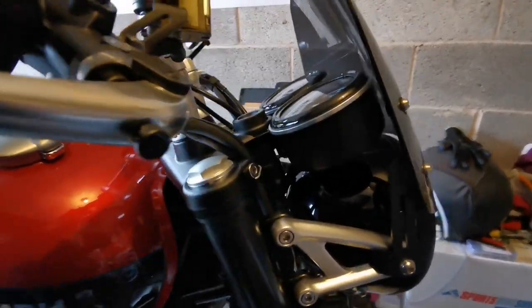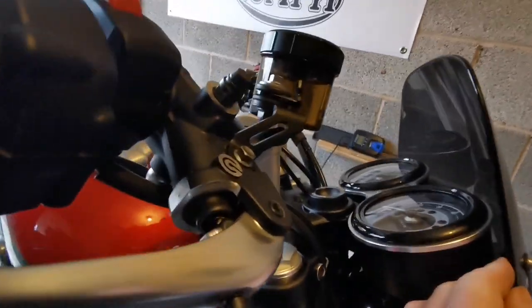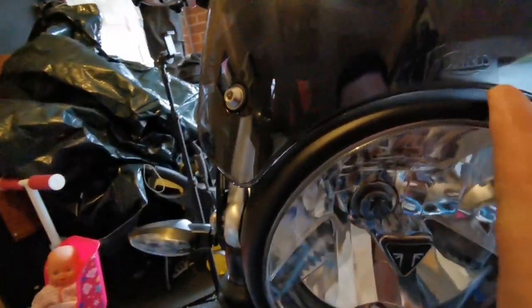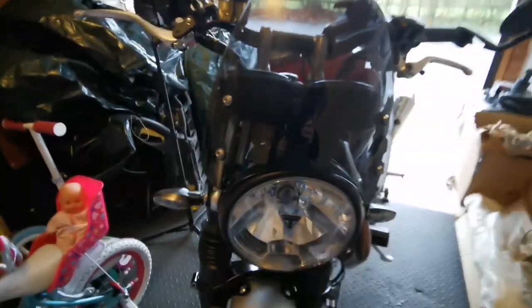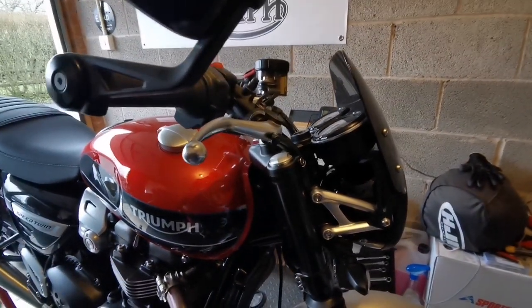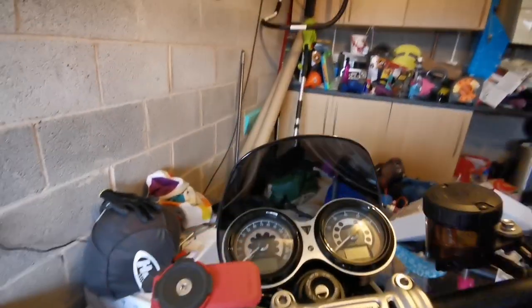There we have it boys and girls - nice and easy, like a 10-minute job, which is why I didn't really film it - it's quite self-explanatory. You can see how it covers the clocks nicely. It's nice and solid, good quality components. Some reviews I read mentioned it was a bit rough under the logo, but mine seems fine - nicely finished. I still think I prefer it naked, but the side profile looks pretty good. Let's have a look at it from the clocks - yeah, it's good, bit of tucking.